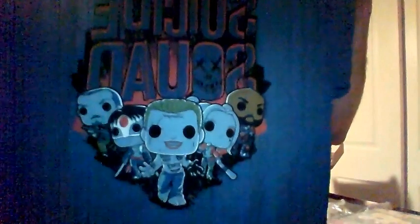Should we open the t-shirt? Sure, I don't know. It's soft, it's very soft. Got all the characters — very cool.